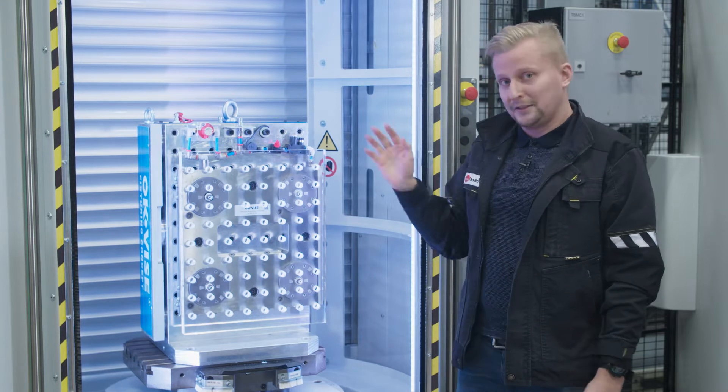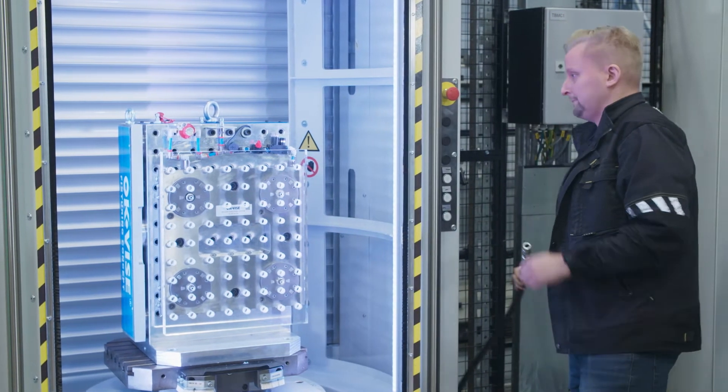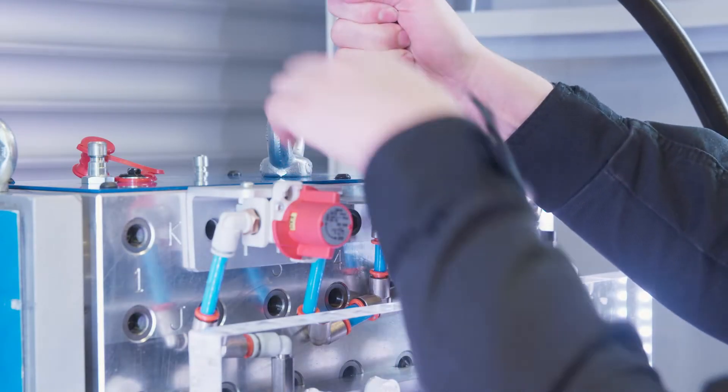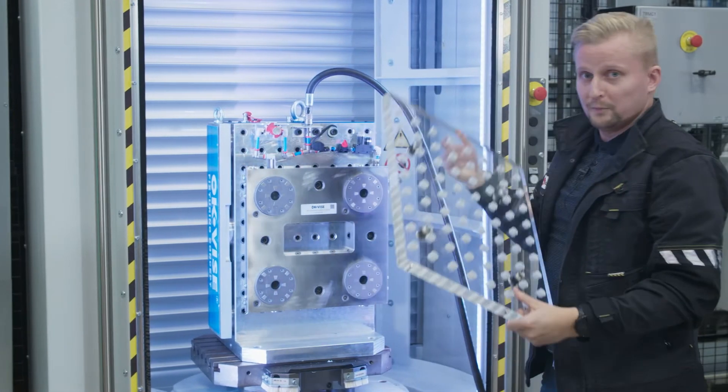Next up I'll give you a short demo to remove it. First we put the air in, release the clamping, and boom — the plate is off.